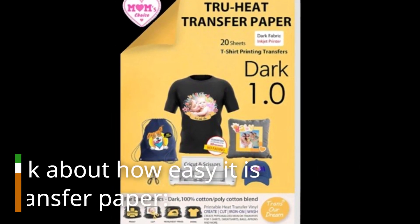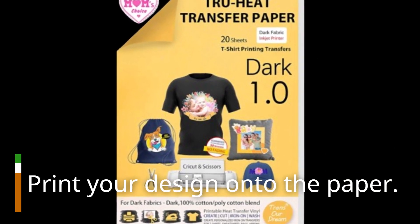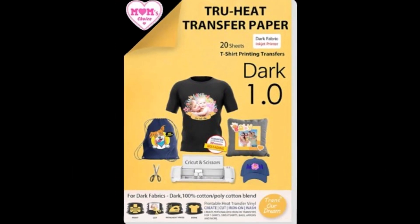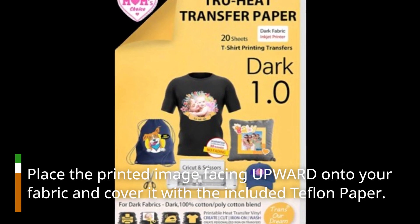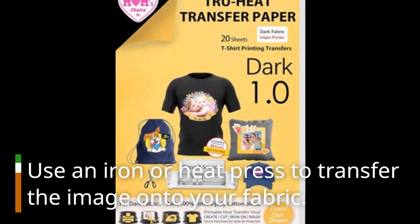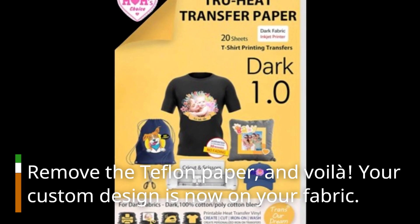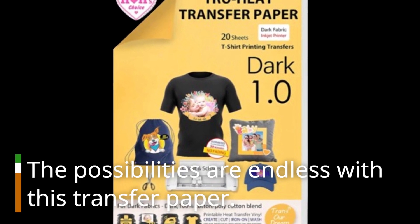Now, let's talk about how easy it is to use this transfer paper. Print your design onto the paper. Cut out your image using scissors or a cutting machine like Cricut. Place the printed image facing upward onto your fabric and cover it with the included Teflon paper. Use an iron or heat press to transfer the image onto your fabric. Remove the Teflon paper, and voila! Your custom design is now on your fabric. The possibilities are endless with this transfer paper.